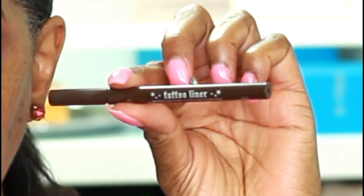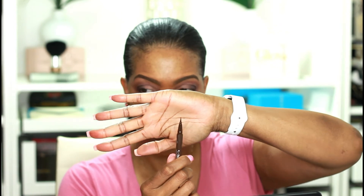For my top lash line I'm going to use this brown Tattoo Liner from Kat Von D. I picked this up a while ago and had totally forgotten about it, but I'm bringing it back into play today. It has a very fine felt-tip point to it, and I'm going to line my eyes.